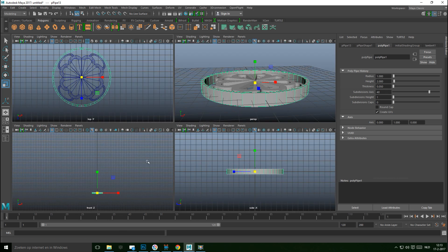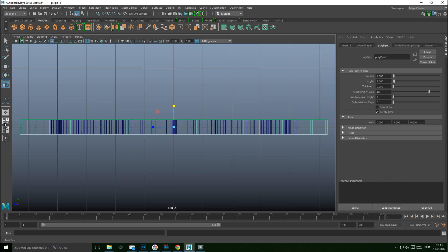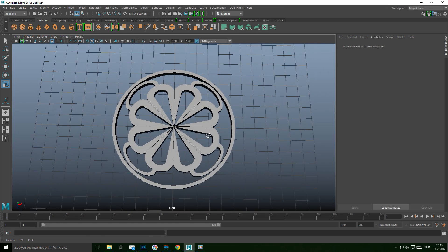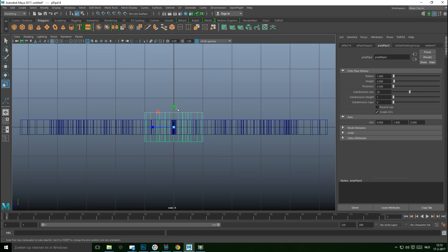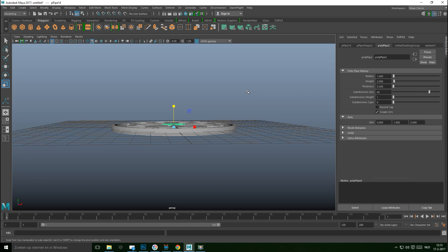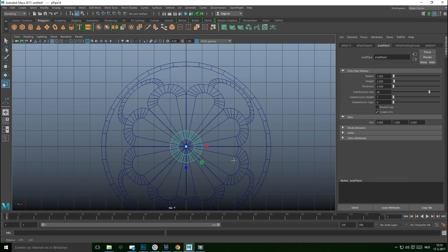Adjust the height from this view, hit 4 for wireframe mode — it looks like we've got the same height here, which is good. Then take another polygon, also set the subdivision level to 40.